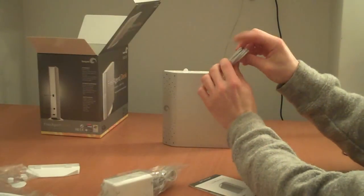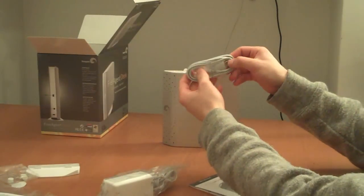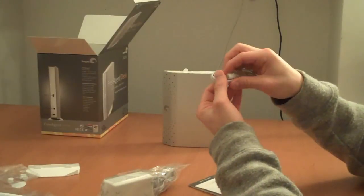Here we have your USB cable — pretty much the same one included with any drive you get, except it is mini USB.